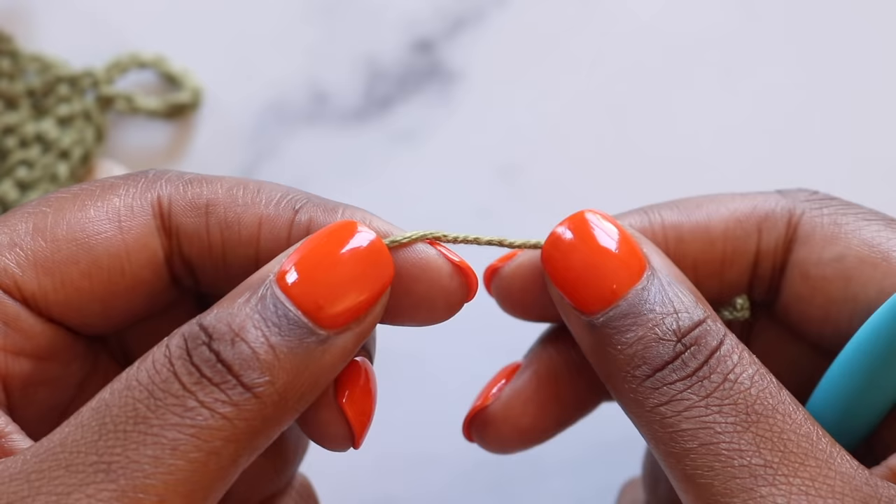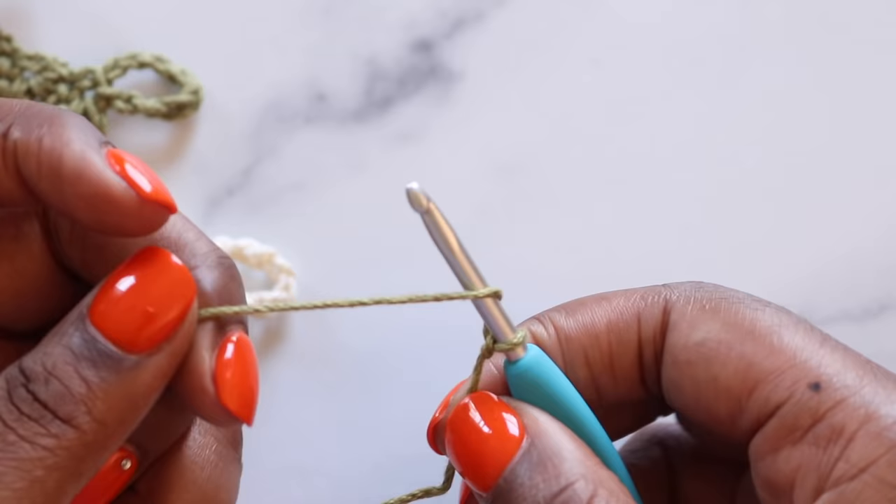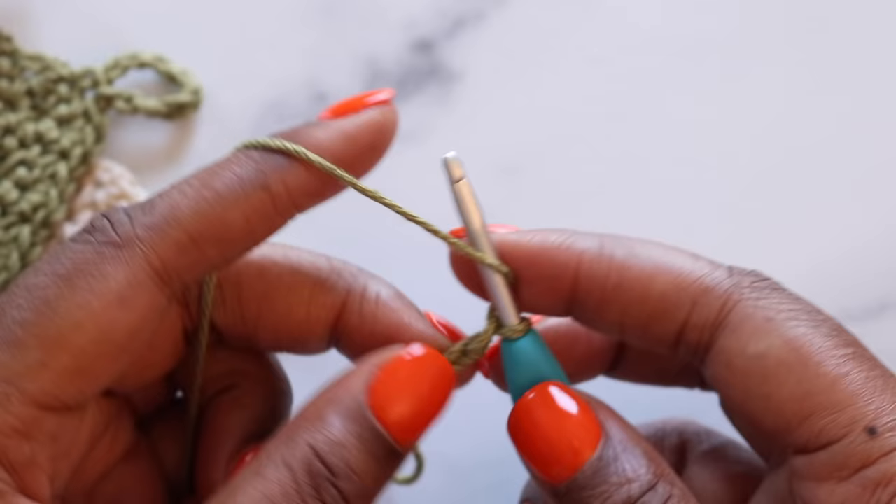To start, make a slipknot and place that on your hook and then chain any multiple of three. For my washcloth, I did 33. Yarn over, pull up a loop — there's one chain, here's two, three — and continue until you have 33 or your preferred number.